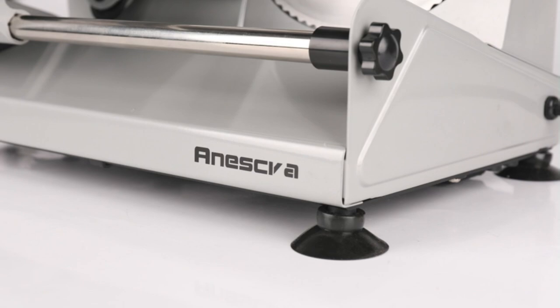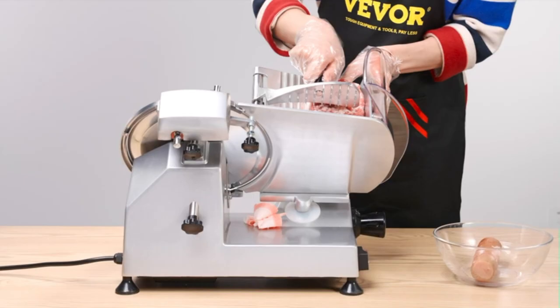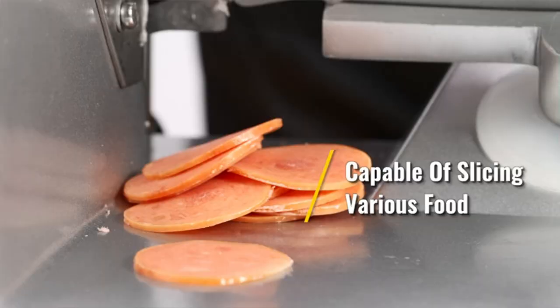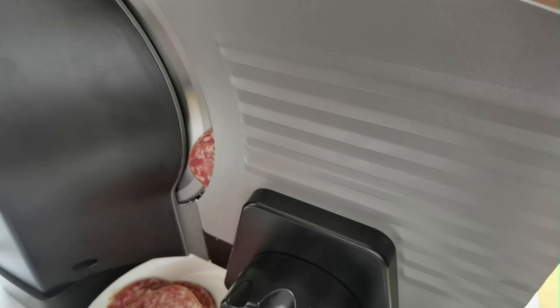Electric meat slicers are an essential tool for any home cook or professional chef looking to make food prep easier and more efficient. These devices come with a variety of interchangeable blades that enable them to slice through meat, bread, vegetables and more with ease. They are particularly useful for those with limited mobility, as the electric motor does most of the work for you.